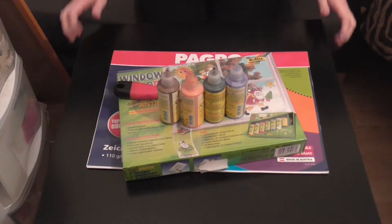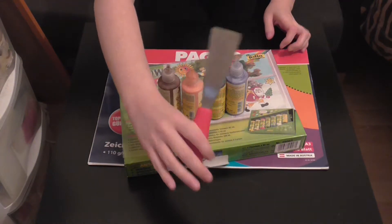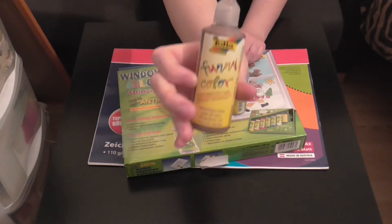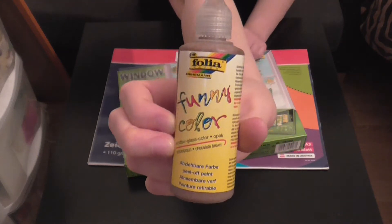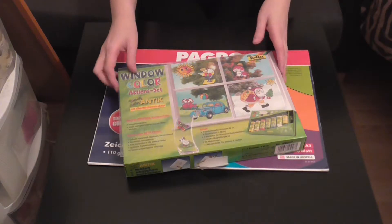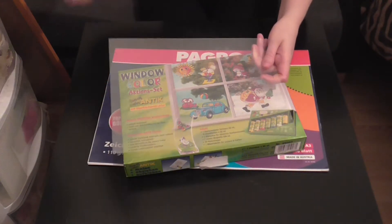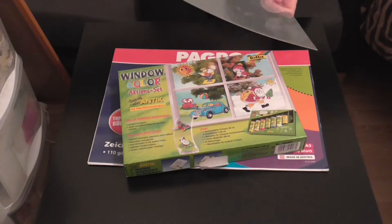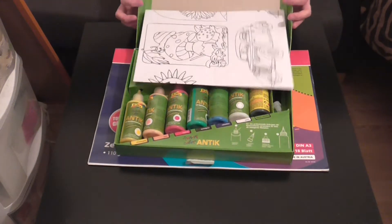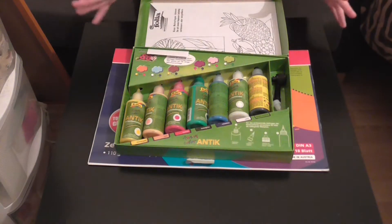First up, you'll need something like this — it's an ice scraper for your car, but it works just fine for this, so we'll put that to the side. I have some colors; this is a funny color from Fiola. These are just some extra colors — won't be needing them today. This is our plastic sheet that you put your paint onto. This is the window art paint — it's kind of like a gluey paint. We have our box of other colors; let's open that up, and here we have some stencils, but I've drawn my own and I like them a lot better.